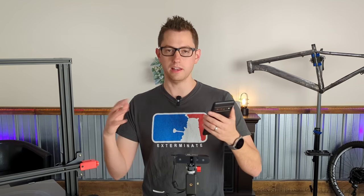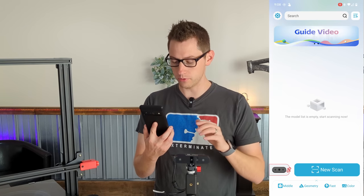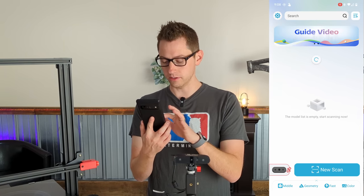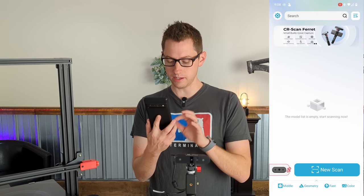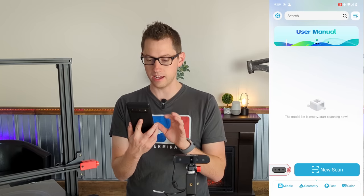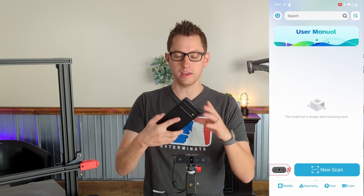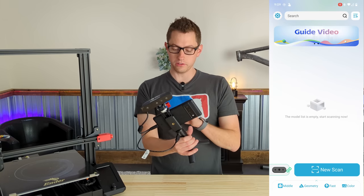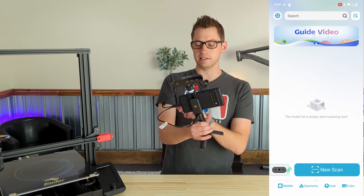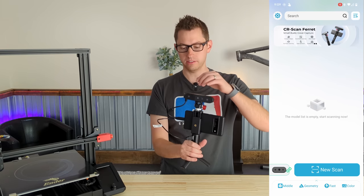After hitting allow on a few different permission options, it loads up to this screen — very pretty and colorful. It doesn't look like there's any device connected yet. When I tap on the bottom it says please connect the scanner. So let's mount this thing into the tripod and give it a shot. Now on screen that little link symbol has gone green, so it knows the scanner is detected.